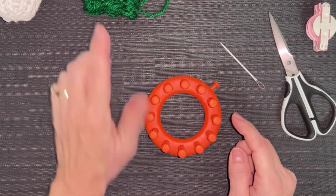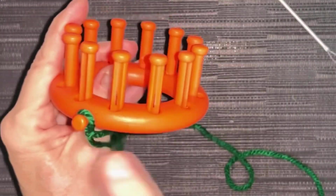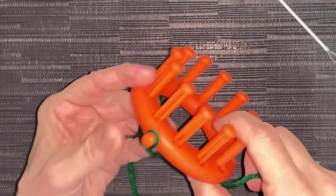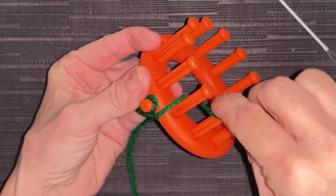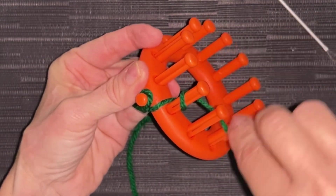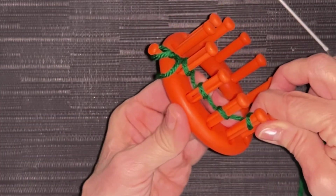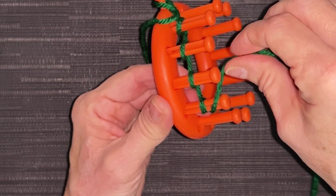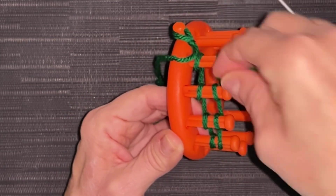Put that aside, grab your 12-peg loom again and the same color of yarn you used for your beanie — we're going to make the scarf. I've put my slipknot on my anchor peg, and we're going to cast on over four pegs. E-wrap cast on — behind and in front: one, two, three, and four. Push those down, come around peg four, and between it, e-wrap the opposite direction.